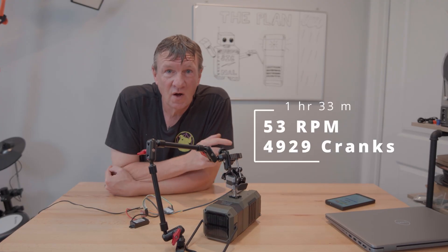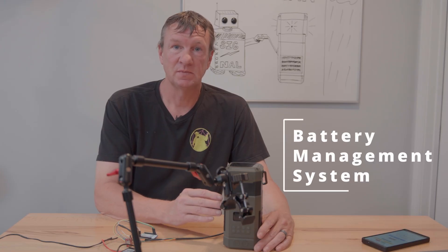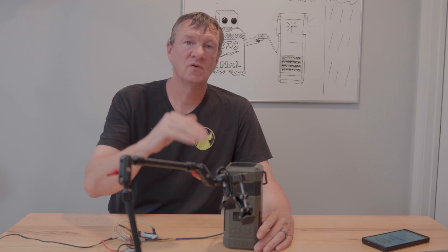Finally it turned on, and all it took was an hour and a half of cranking. So why did it take so long? My theory is that there's a little mini BMS — a battery management system. It means you have to crank it and build that voltage up, and it's keeping the radio from turning on until it hits that minimum voltage. That's a lot of cranking.